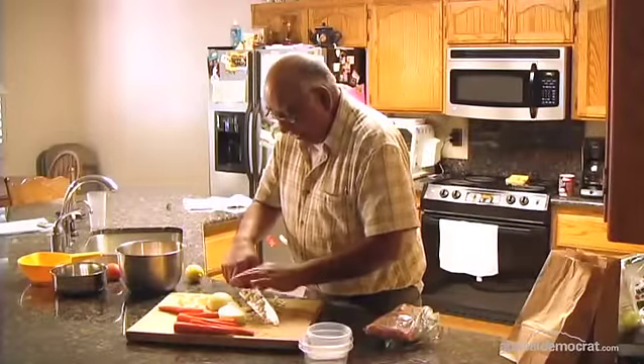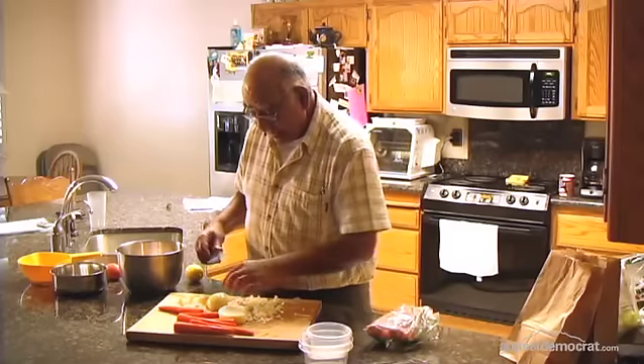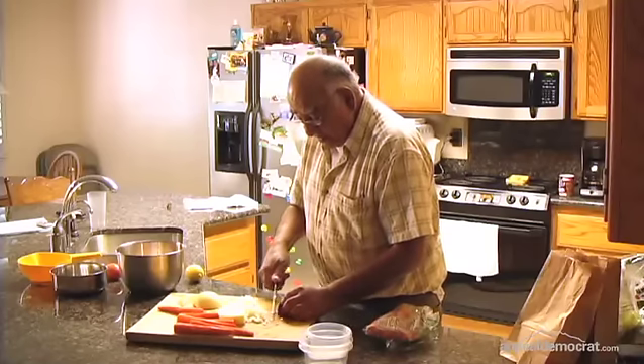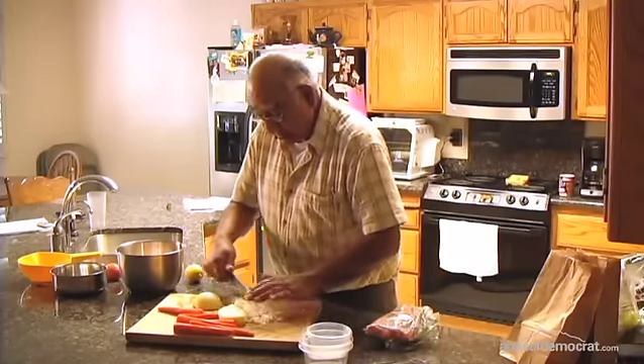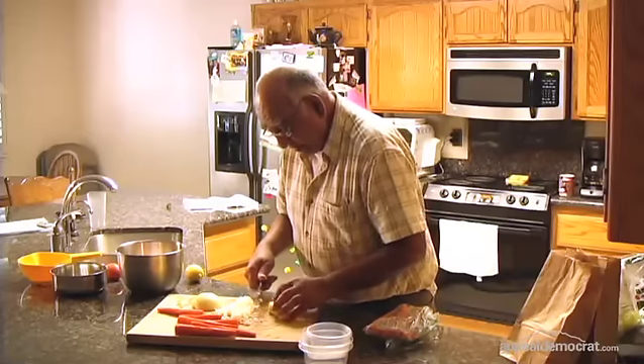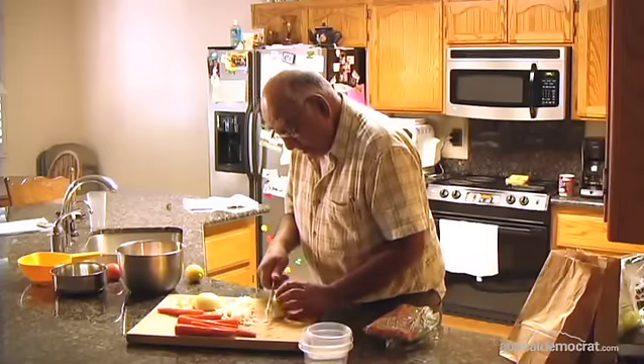The amount of ceviche we're going to be making is going to feed actually more than four people, because two pounds is quite a bit. This can feed a lot of people.